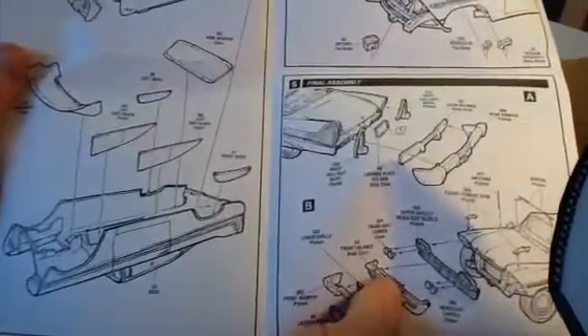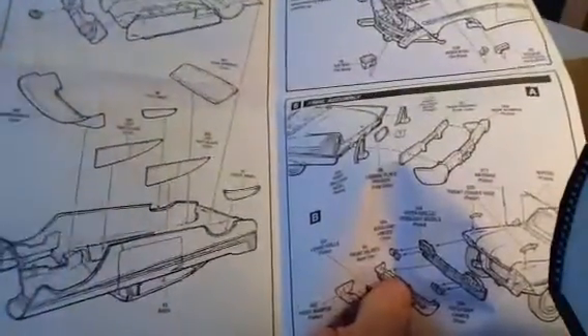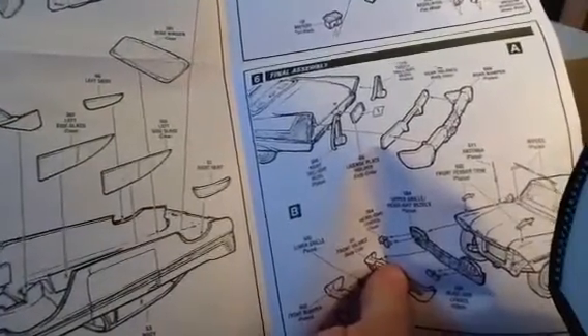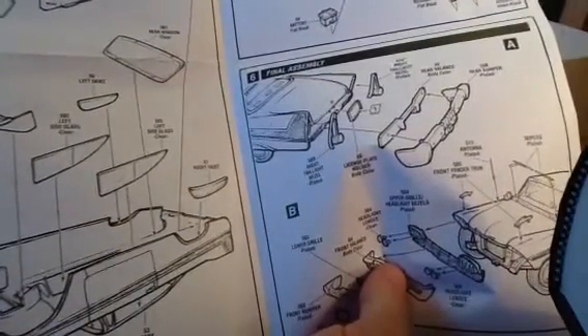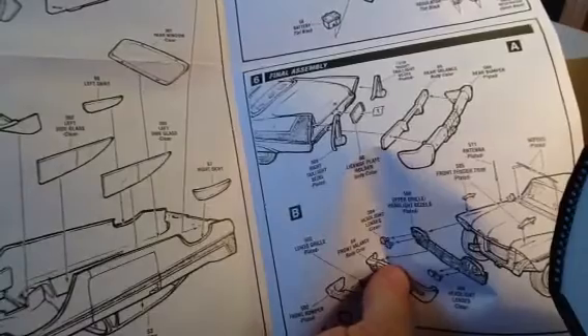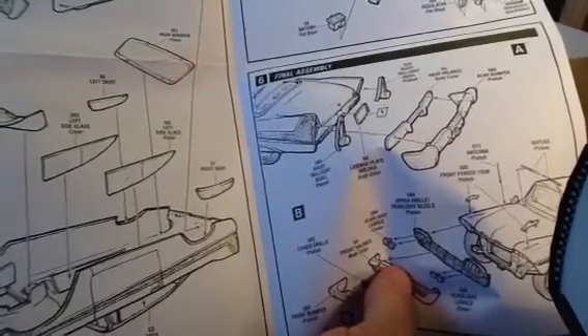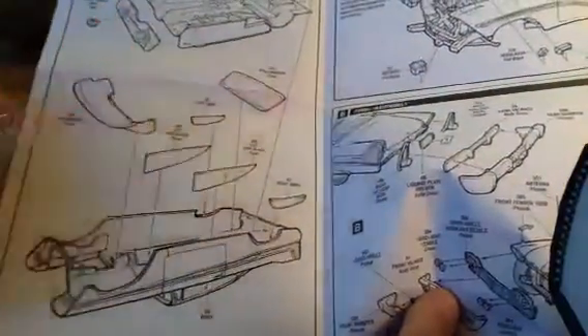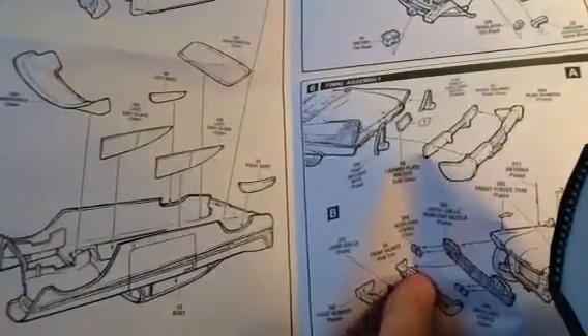I'm going to have to be careful when fitting these windows, particularly the left-hand side and right-hand side windows. I haven't fitted glass like that before — windshields. I'd particularly like advice on how to do that properly: what adhesive to use and how to go about it.